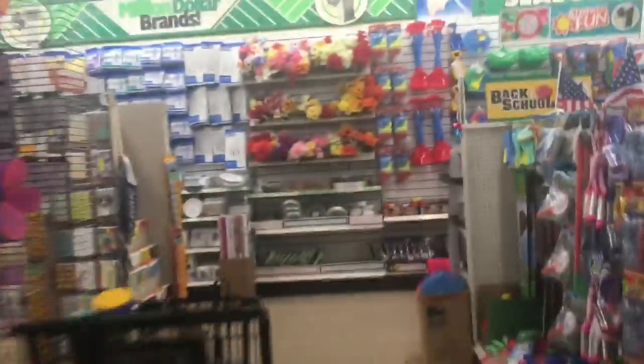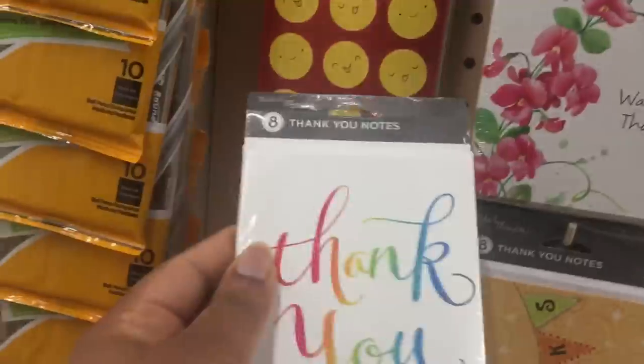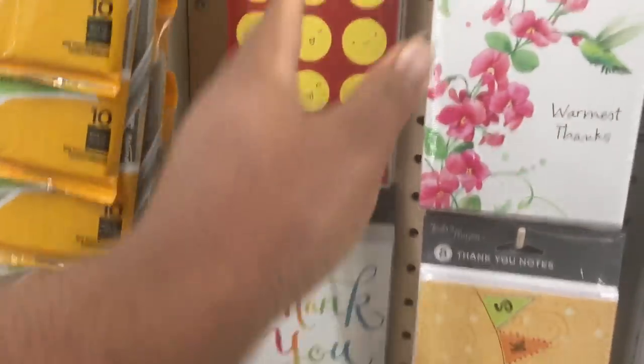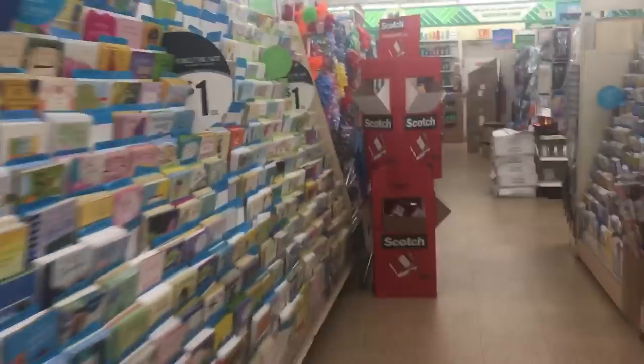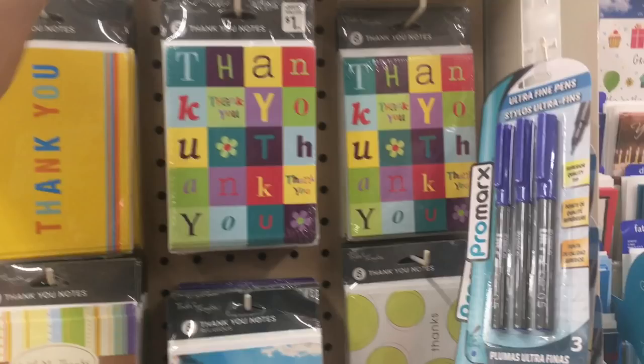Hey y'all, today's video is all about affordable packaging for your hair company. I am inside of a Dollar Tree to show you guys some affordable things you can find. The first thing I like to use are thank you cards. I love to find the ones that have a blank inside so that I can personalize the note for my customer.